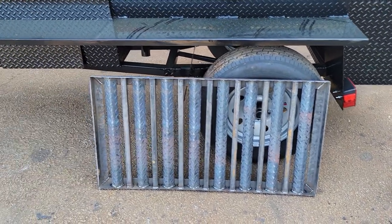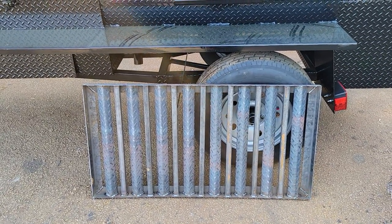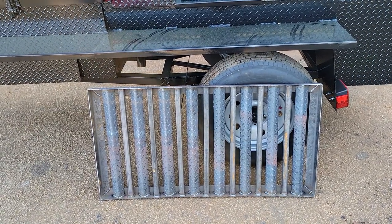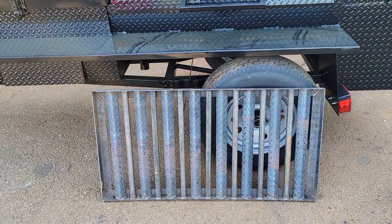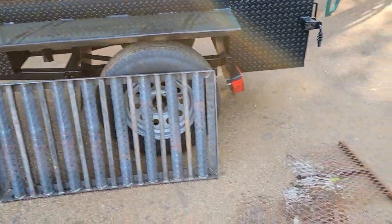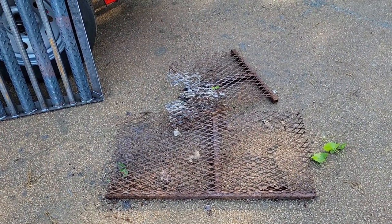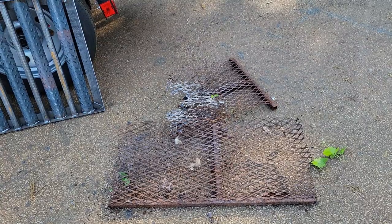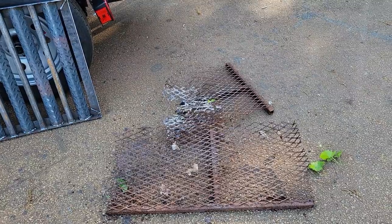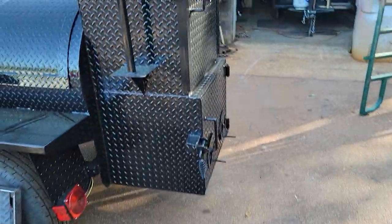Good morning everybody, this is Roland, Barbecue Smoker Pros, Brazelton Georgia. Barbecue season is here — everybody's getting their smokers out of the backyard or the barn, cleaning them up, getting ready to start cooking. And you found out that your grates look like this. That's expanded metal grates. We don't build our grates like that — we do heavy-duty angle iron charcoal grates. Here's a...